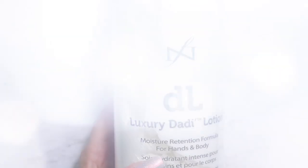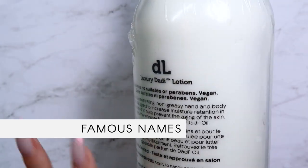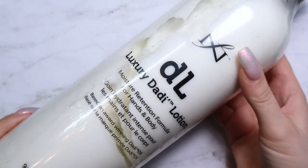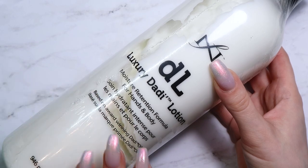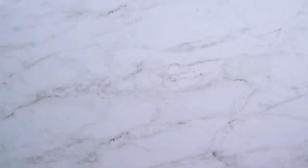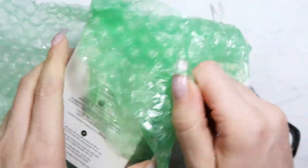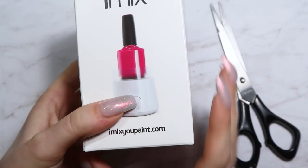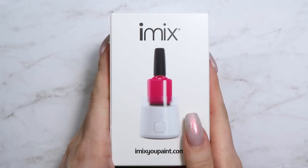The next package is from Famous Names — they sell the oil and lotion I use on all my clients. I needed to restock their Luxury Daddy Lotion, so I got one for myself and one for a client who also purchases these large bottles. I also got something new and really exciting that's been sitting here for a week — this is my unboxing!